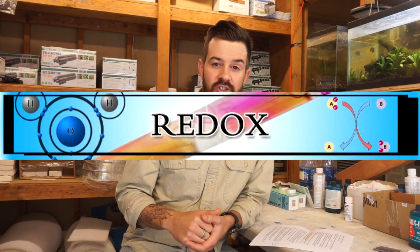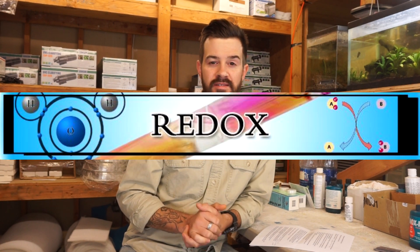First, you gotta ask yourself if the UV sterilizer is actually a UV sterilizer and not just a clarifier. A true sterilizer will have disease, bacterial, parasite up to viral control and also aid in osmotic stress for the fish. This is known as redox balance. Most sterilizers on the market will be called a sterilizer when in fact they can only achieve clarification — no disease prevention actually.